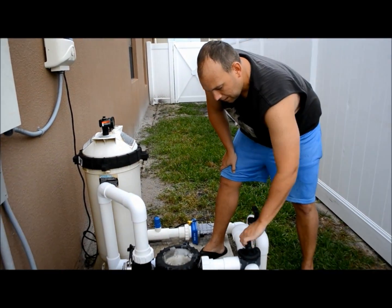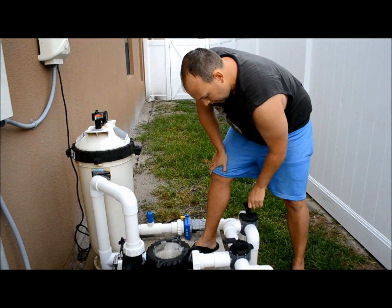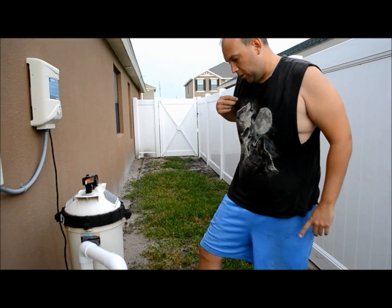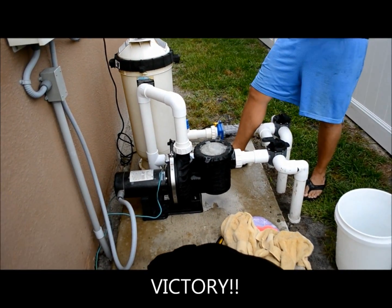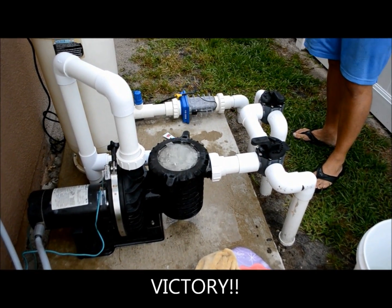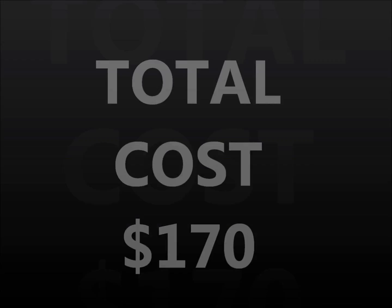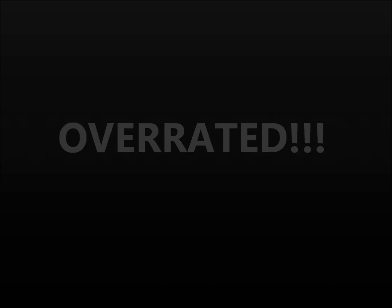We start getting the water going, I open this up, put this back to its upright position, and we're starting to see a little water come through. Full disclosure — I promised I'd tell you everything as an average noob just trying to do this project yourself, including all the costs. So about what happened next... I hate this part.